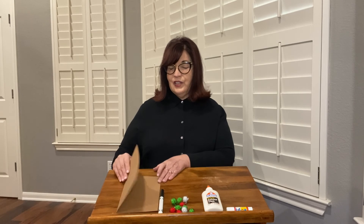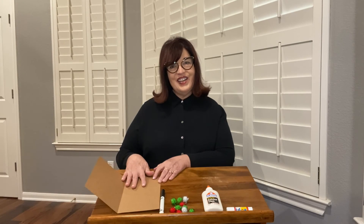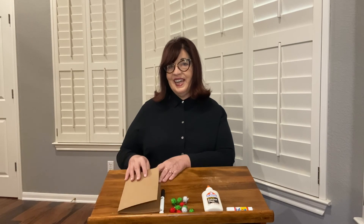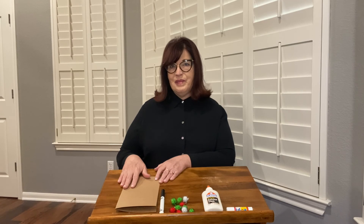Don't forget to open your card and write a message and sign your name as well. Grown-ups, you might want to add the date to help you remember that this craft is a little snapshot in time of your child's development.